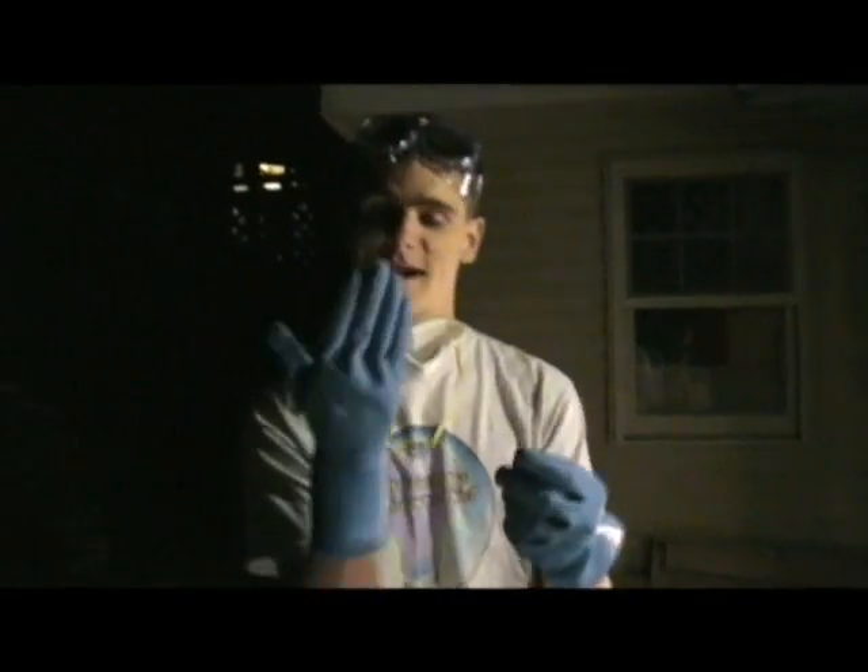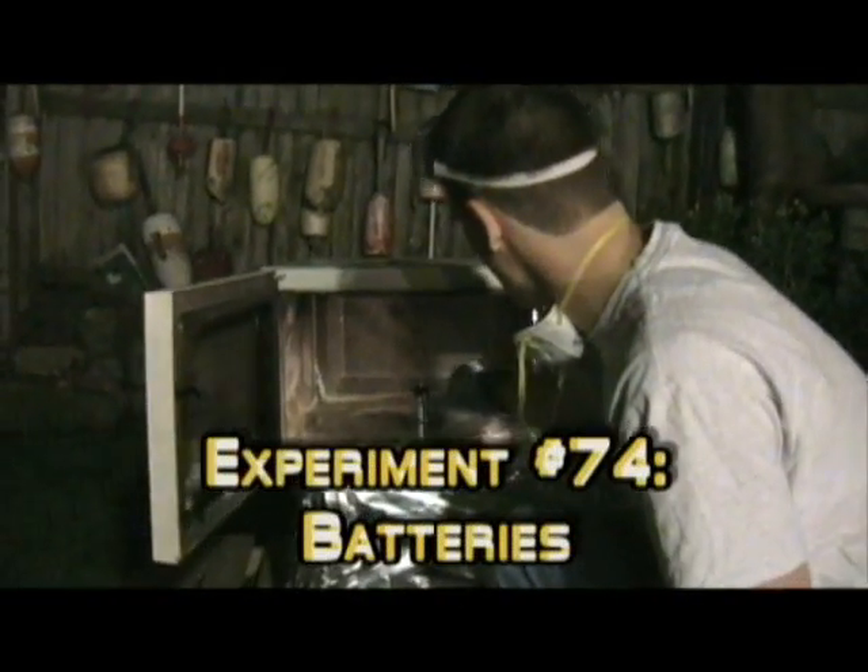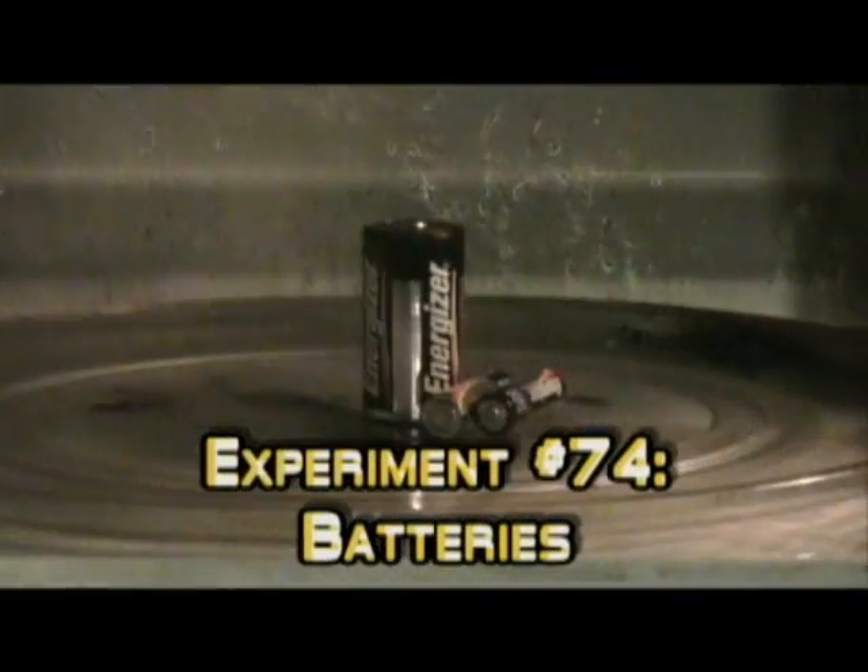We also have gloves, which are going to be especially important for these batteries. Masks — probably not good enough. Safety is our number one concern — or one of our many concerns. We're going all out. And as always, we have our Sharp Carousel Microwave. So let's open it up, and in go the batteries — three of them. I believe that's a C and two double A's.